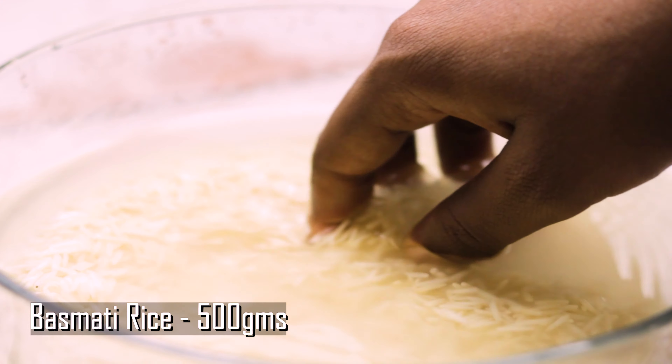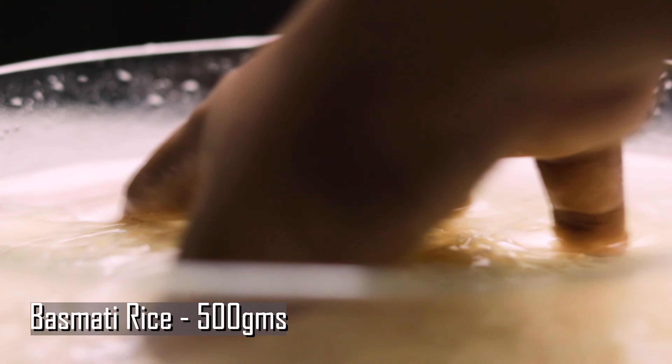Keeping that aside, I'm gonna use some long grain basmati rice and add that to soak for some time.